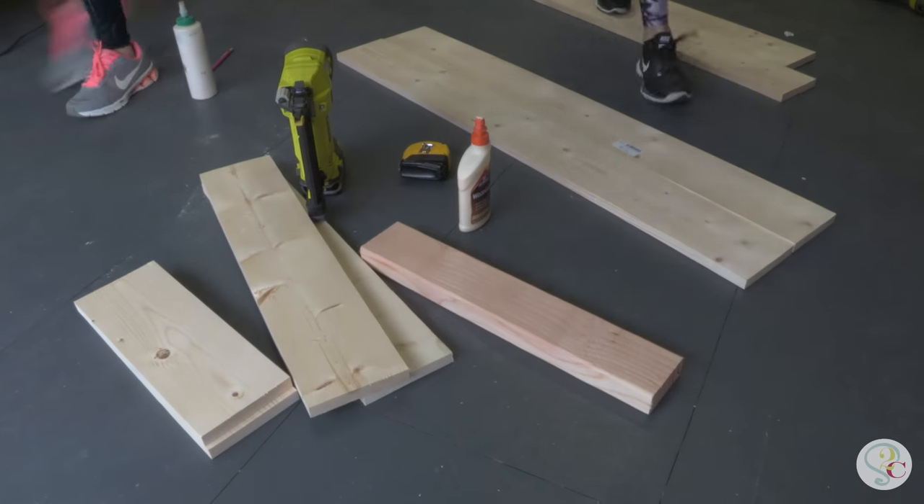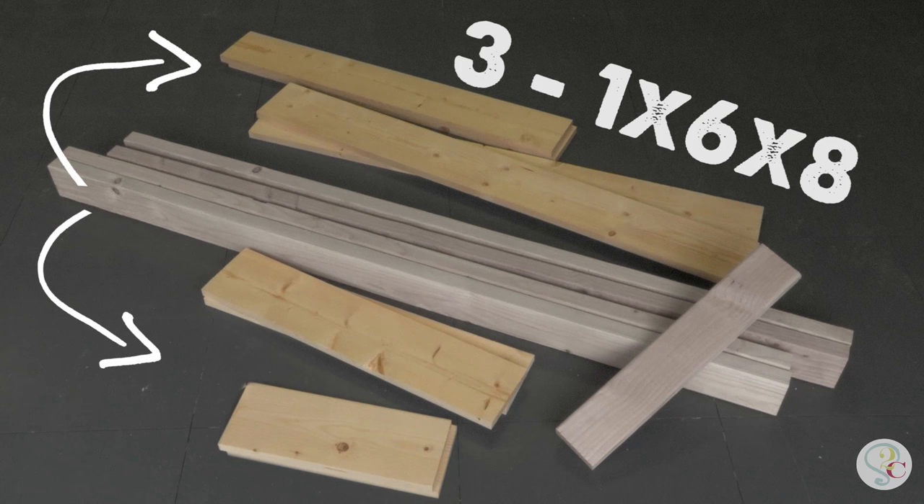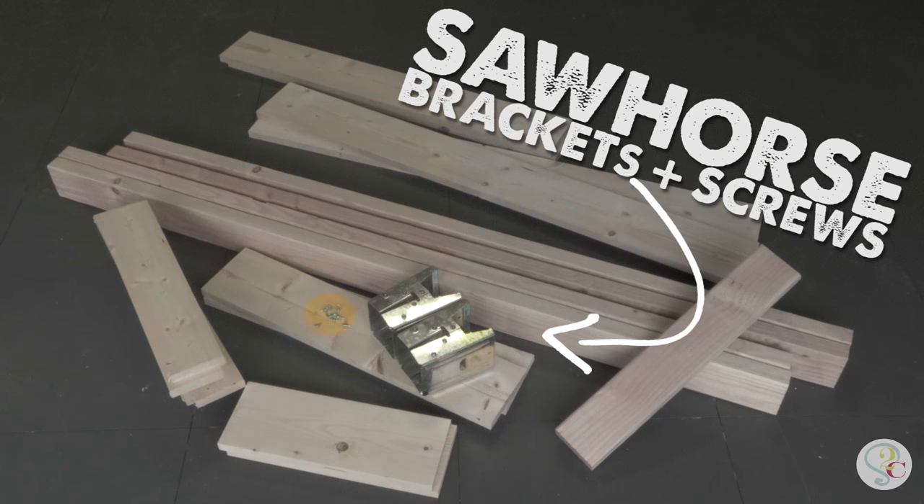Here's the material you need for this project: four 2x4x8s, three 1x6x8s, and two 1x4x8s. You also need sawhorse brackets and some screws.